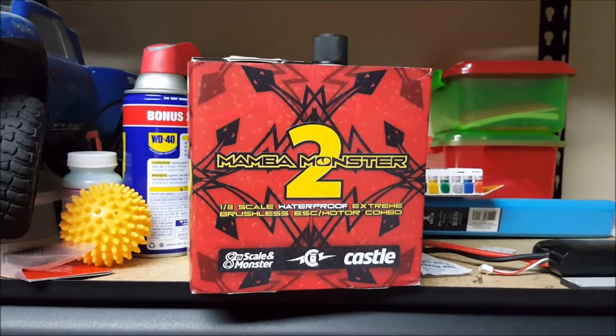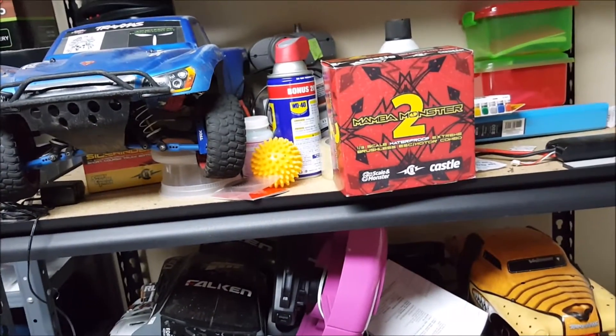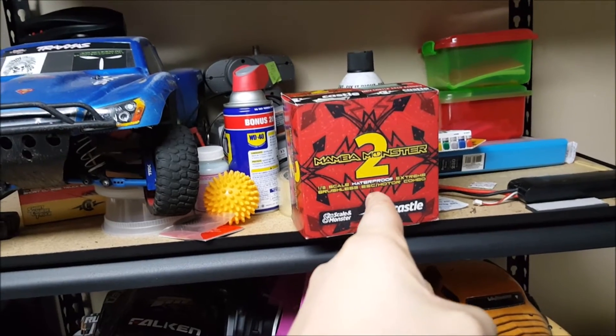Good evening. Here I have the Momma Monster 2 that I was going to do my E-Revo build with. Never got the funds to finish up all the parts, so let's see what you guys think.